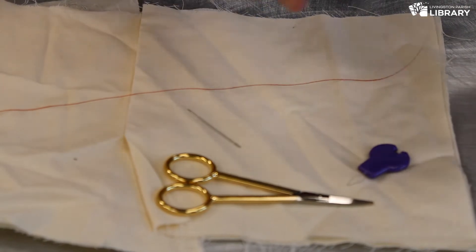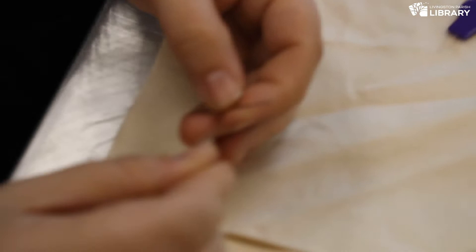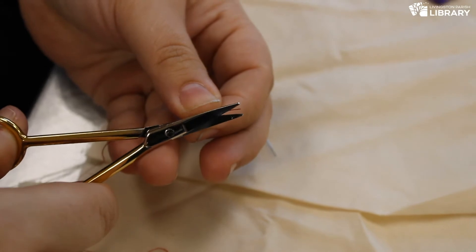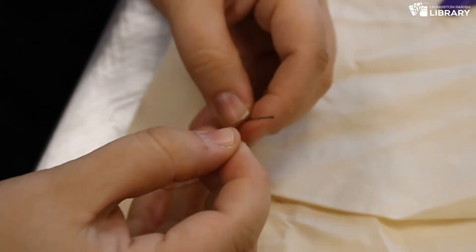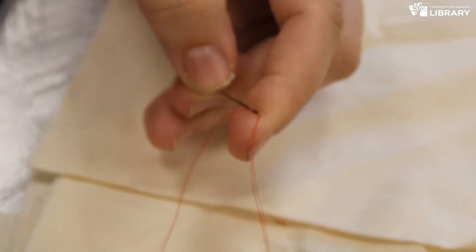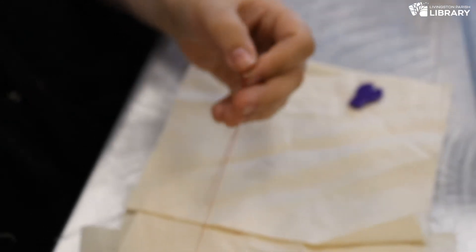I'm going to show you guys how to thread the thread through the eye of the needle. When you want to thread your needle, find the opening in the eye and take your thread. If your thread is a little frayed, one thing that helps is to take your embroidery scissors and cut the thread at an angle — it comes to a little point and makes it slightly easier to thread through the eye. I've also seen people lick the thread; you can do that. I don't see any harm in that as long as we're not sharing thread with people.